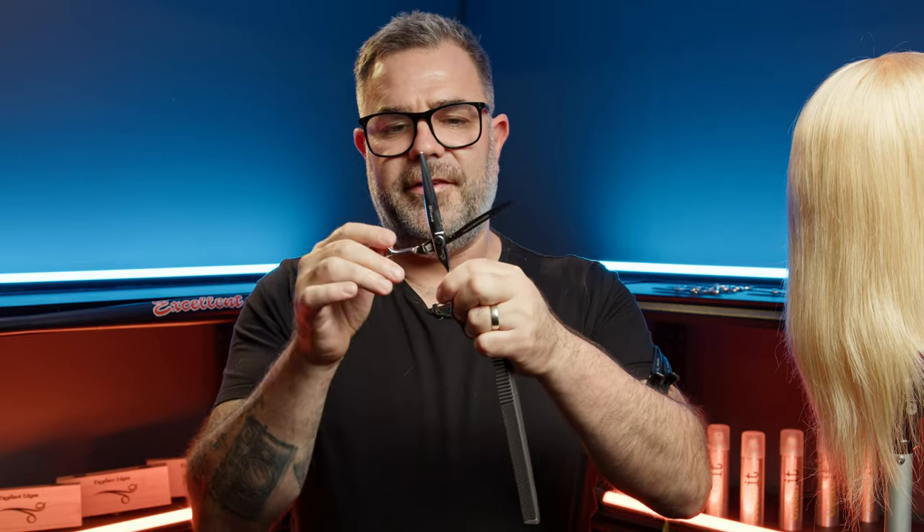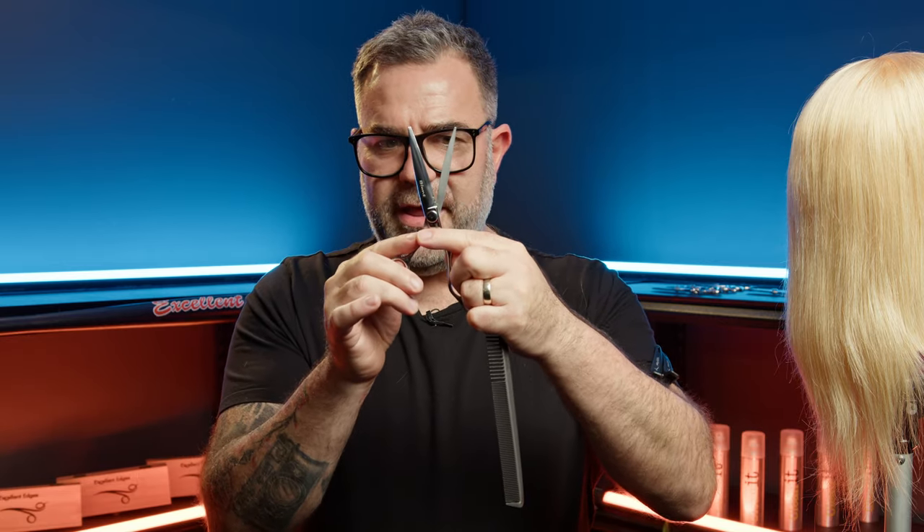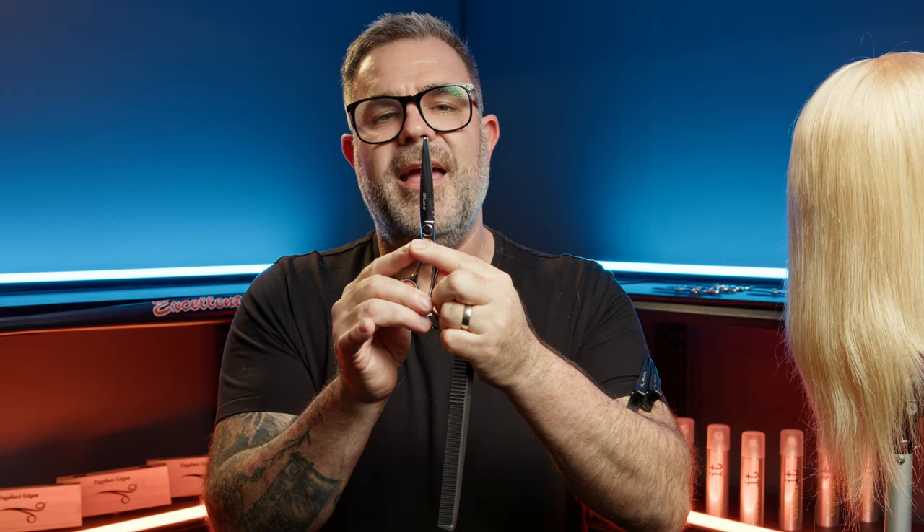The beauty of this scissor is that as it closes, naturally hair would like to move along the blade, but with this the angle stays the same the whole way down. So what it does is it essentially traps the hair and allows the other blade to come in and clean cut it.